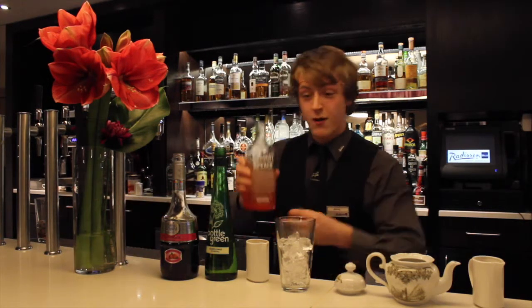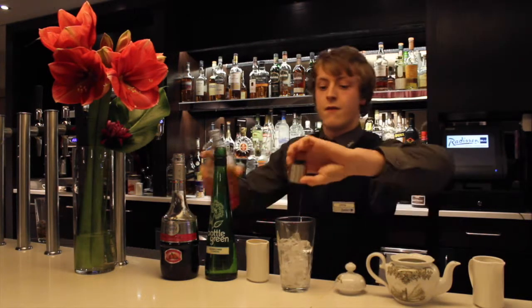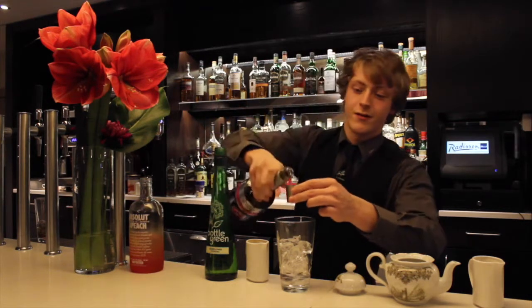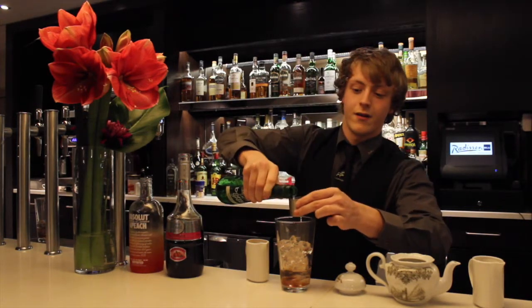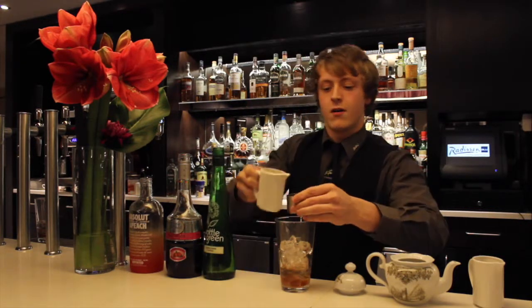First up we have one shot of Absolut Peach, followed by half a shot of raspberry liquid, and half a shot of elderflower cordial, and two shots of pineapple juice.